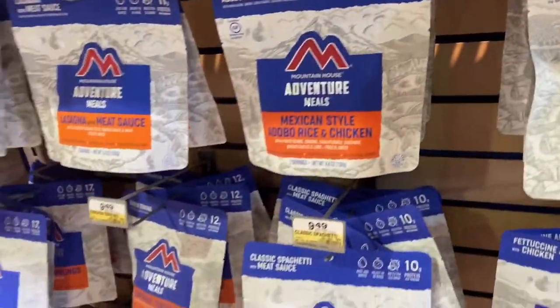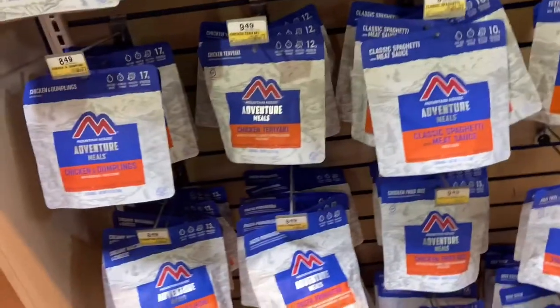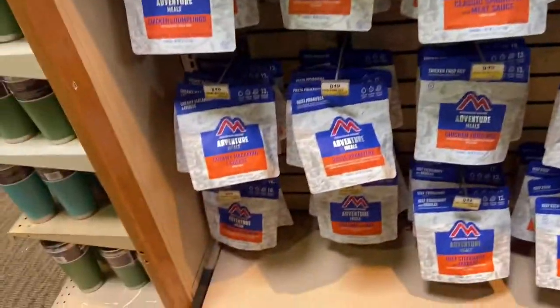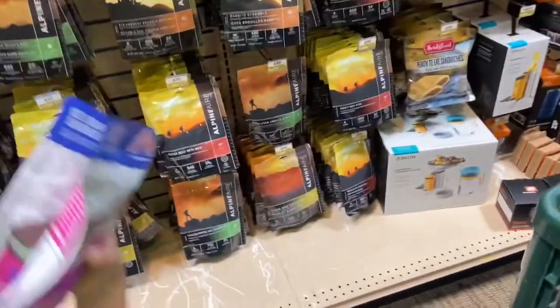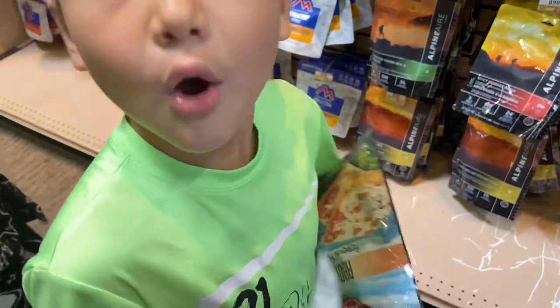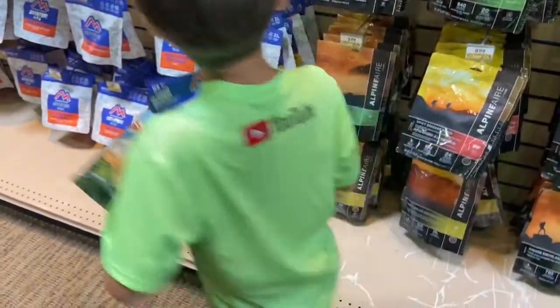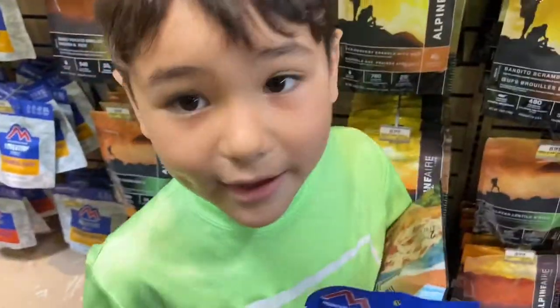Chicken fried rice, lasagna with meat sauce — yeah, you're gonna camp with us? Dad, if it's gonna be me, I'm running three of these. No, because I won't eat a whole one, but I guess I can share with you. Are you gonna camp with us? I'll camp with y'all. Backyard camp — in the backyard?